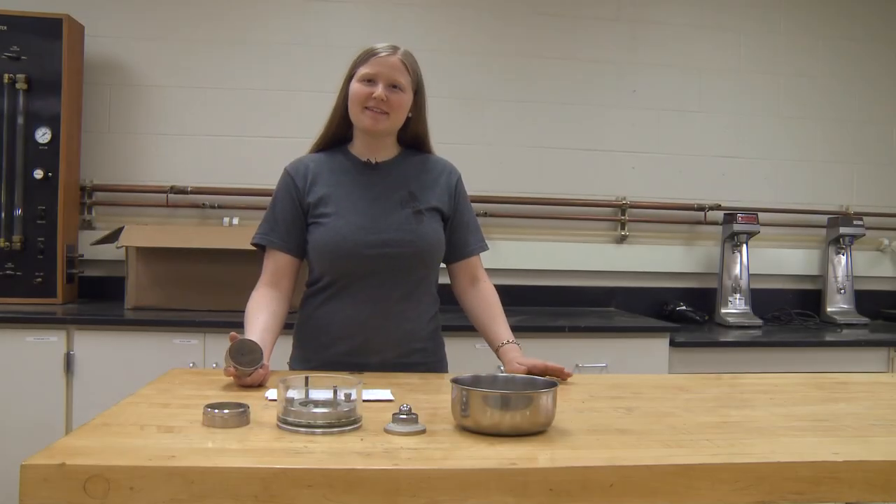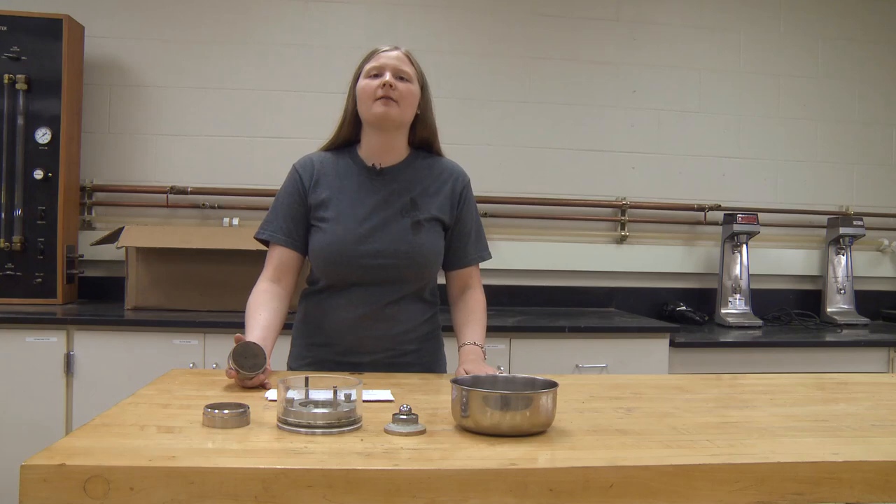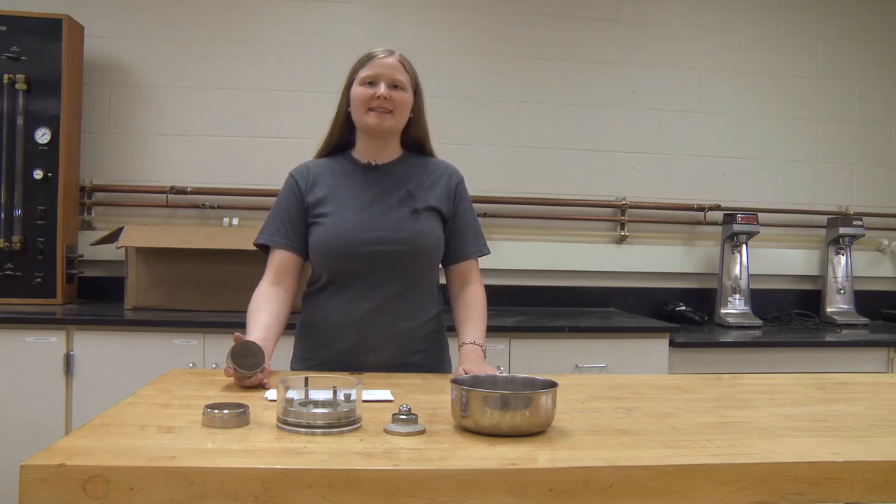Hello, my name is Stephanie Rust and I will be introducing you to the procedure of conducting a one-dimensional consolidation test.